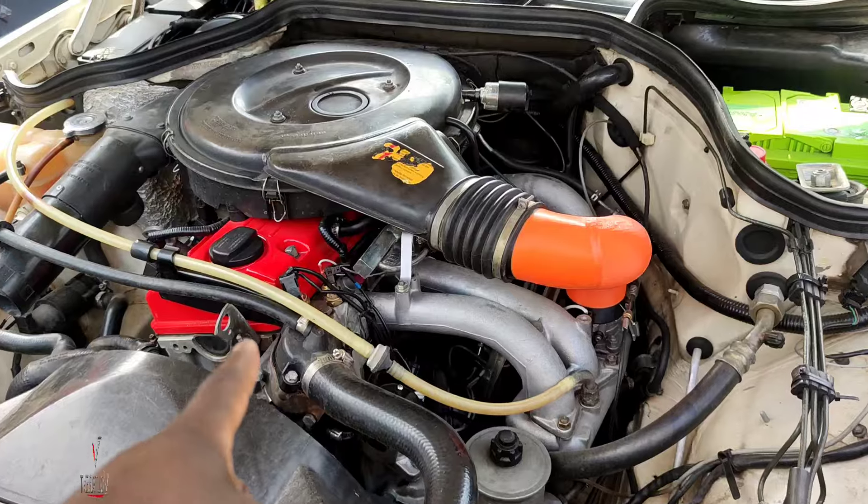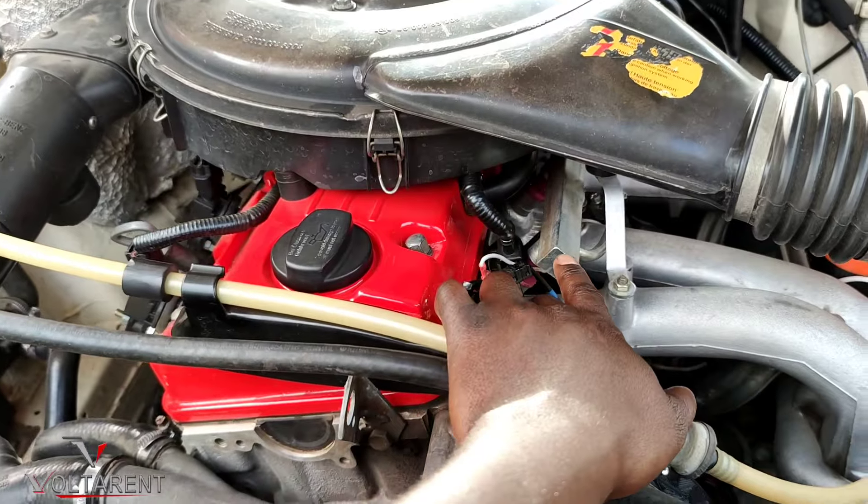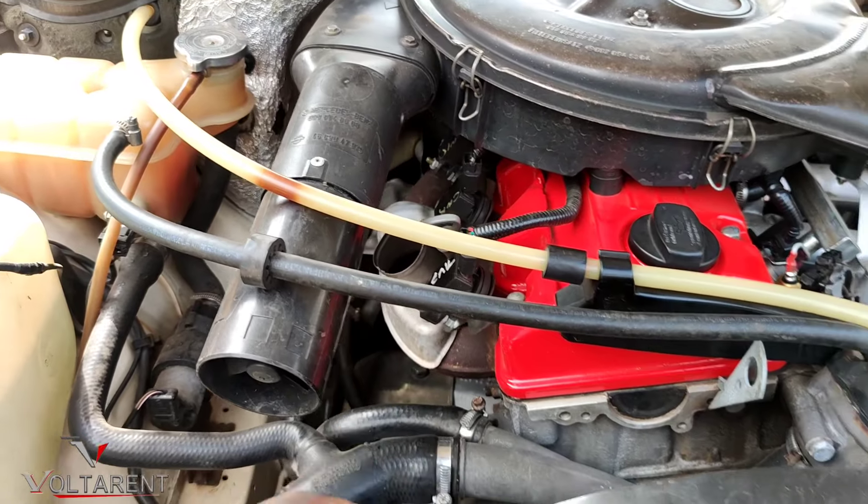Look at the wiring, look at the harness. Look at the fuel rail right there with the new injectors, and the coil plugs right there.